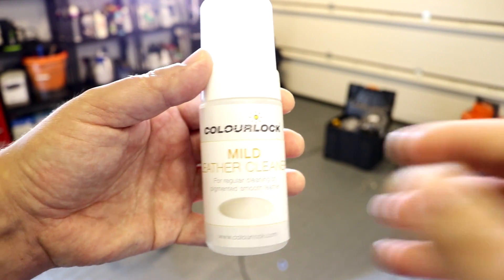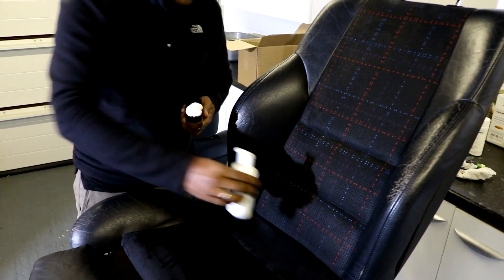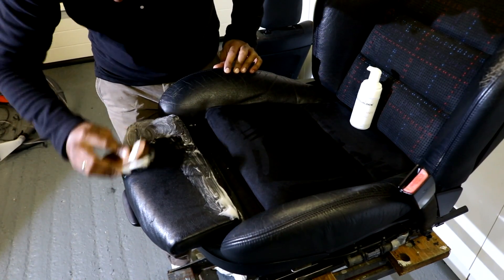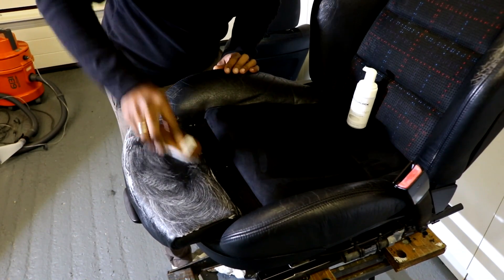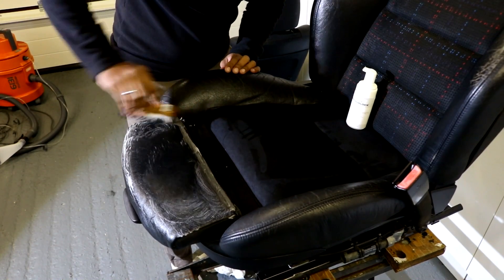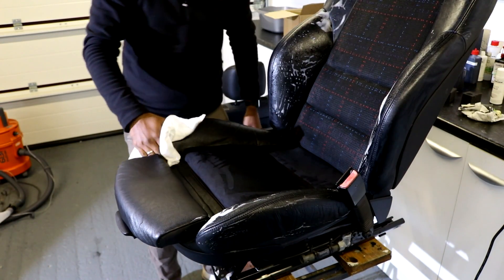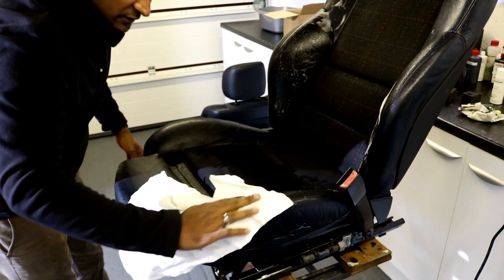Step one is cleaning the seats. We used the My Leather Cleaner — this wasn't particularly dirty — with the Colour Lock brush. Give the whole seat a really good clean, make sure you get rid of all dirt on the surface. Always vacuum the debris away first, then do the cleaning. The brush will scrub the leather and work the product in, then you wipe the residue off and you'll see the dirt coming off the leather.